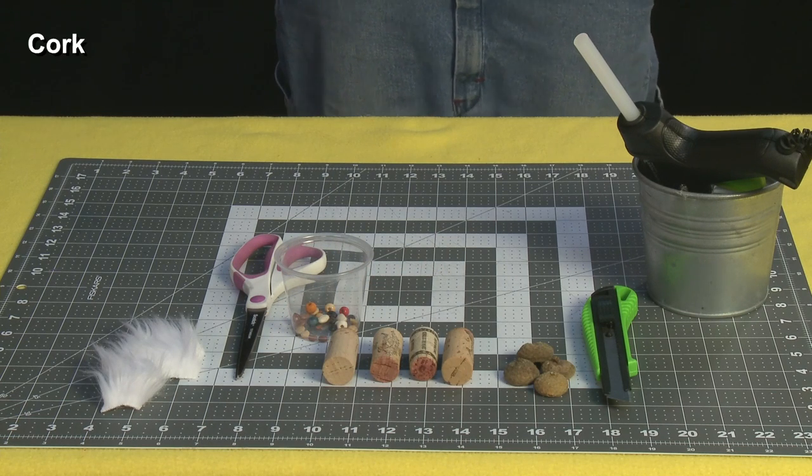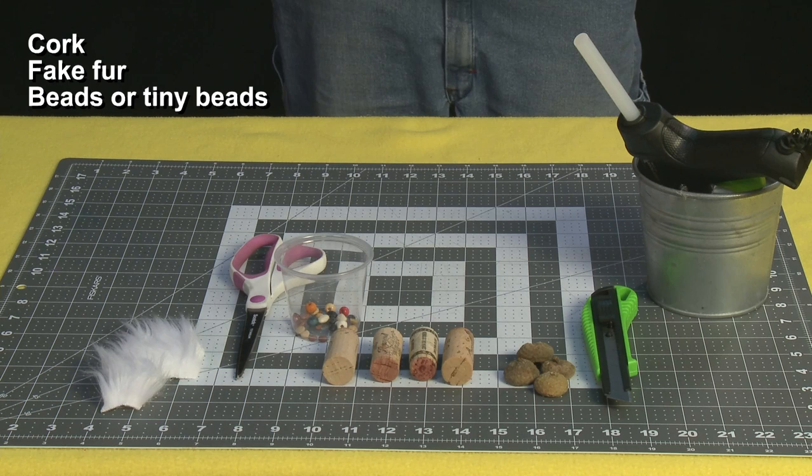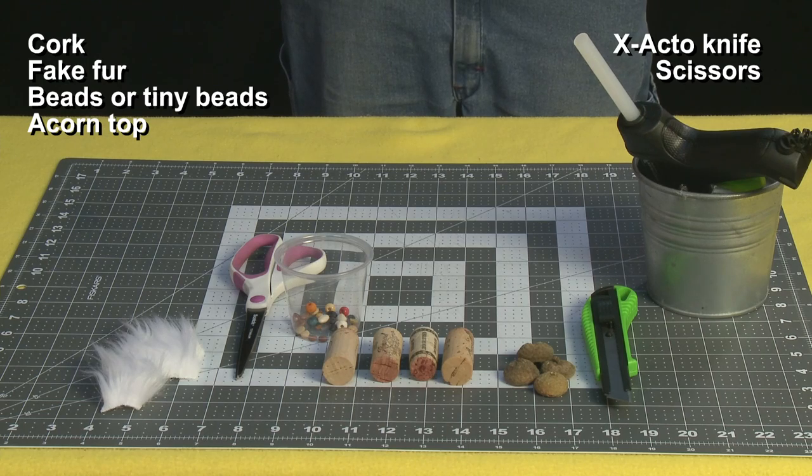For this project you'll need a cork, fake fur, beans or tiny little wooden beads, an acorn top, an exacto knife, scissors, and a hot glue gun.